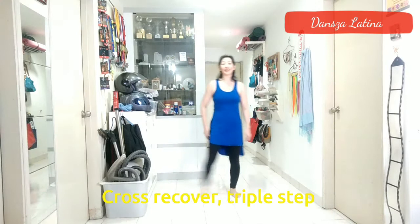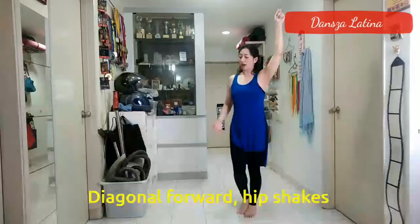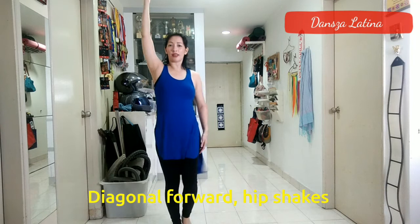Next, you're going to do a diagonal forward with your right foot, dragging in your left foot on 1, 2, shake your hips on 3, 4. Now do a diagonal left forward, 5, 6, shake your hips, 7, 8.